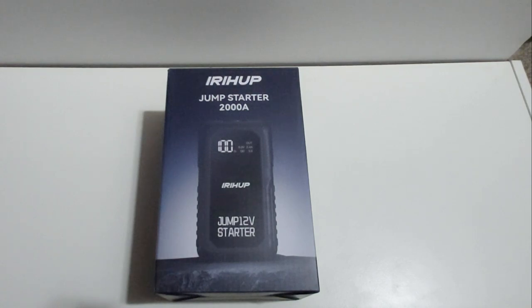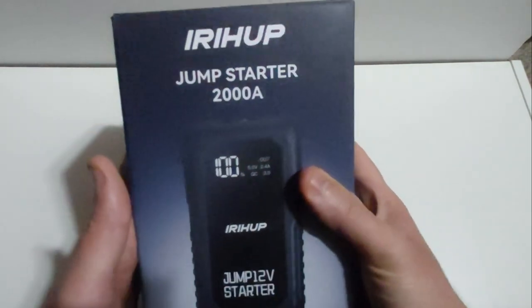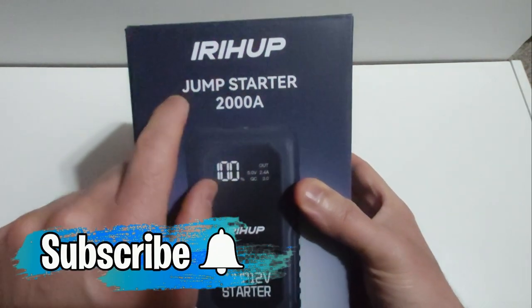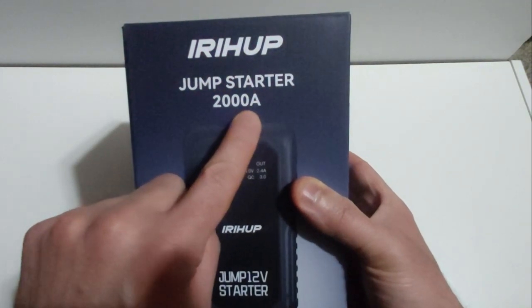Let's go ahead with the unboxing and I'll talk about some of the features it has built in, which I think are pretty nice, and the price is just right as well. Here's what the original box looks like. The brand is called IRHUP — I hope I'm pronouncing that right. They claim this can provide 2000 amps of current to jump start your 12-volt battery.